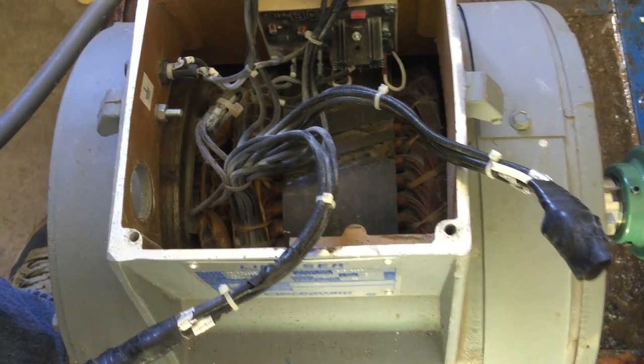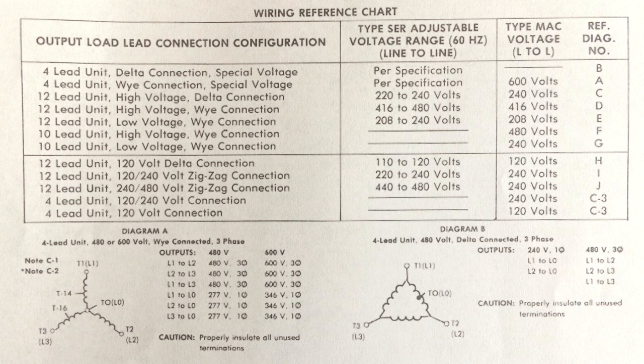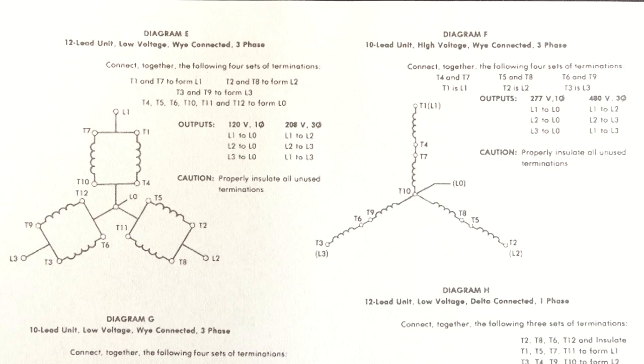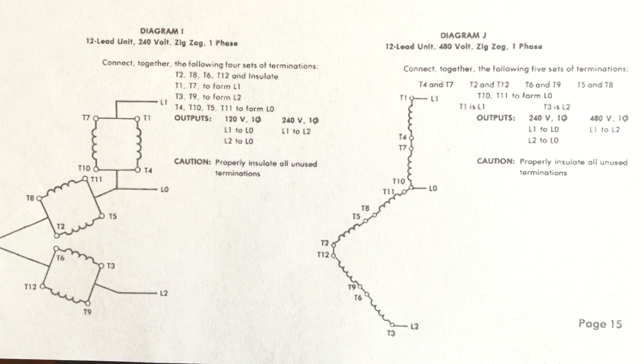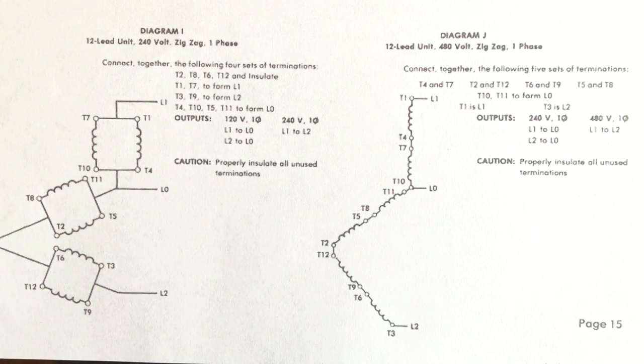On a high-quality generator like ours, there are 12 leads that can be wired in numerous schemes depending on the type of power you wish to produce. A manual for the generator shows all the wiring options. The wiring configuration we have selected will be for single-phase 480 volt generation.